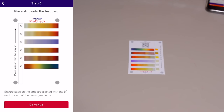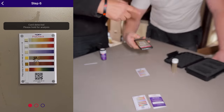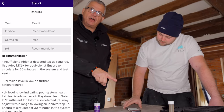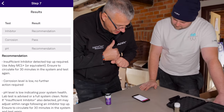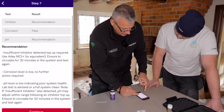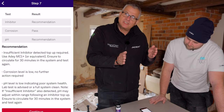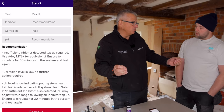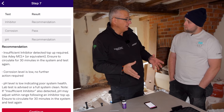Lift your phone up, hold it over the card, get in line with the four dots, hold nice and steady. It's taken three shots of that sample and within about three seconds it's come back with an assessment. On our assessment we've got: no inhibitor, no corrosion, and the pH is wrong. At the bottom we've got the recommendations: inhibitor level's wrong — you need to add inhibitor. If your pH is wrong, it needs a flush. pH should be between 6.5 and 8.5 — outside those parameters, whether alkaline or acidic, can be just as bad. So we would flush the system, add fresh water, add our inhibitor, then do another test to confirm all parameters are correct.